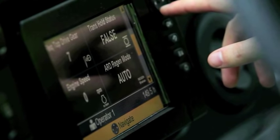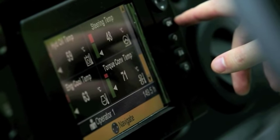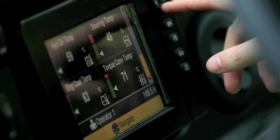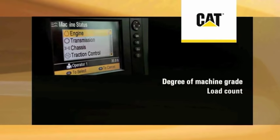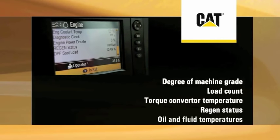A notable addition to the B-Series operator station is the color multipurpose display, CMPD. This feature gives you more than 20 parameters to monitor at the touch of a button. The customizable display gives details on items such as degree of machine grade, load count, torque converter temperature, regen status, and oil and fluid temperatures.